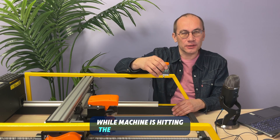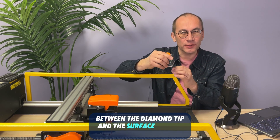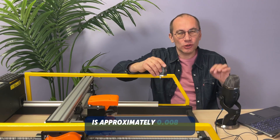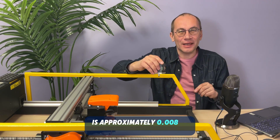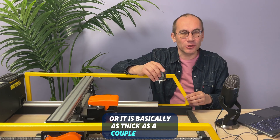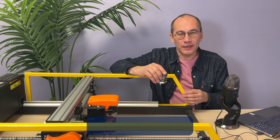While the machine is hitting the stone, the gap maintained between the diamond tip and the surface of the stone is approximately 0.008 of an inch — basically as thick as a couple of pieces of paper folded together. It's very small.